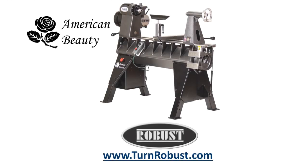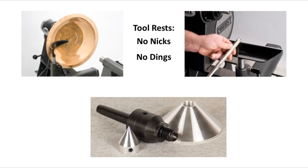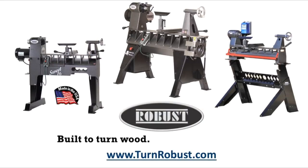Tim's American Beauty was made by Robust Tools, America's premier lathe manufacturer. Quality hardened tool rests and live centers too. Robust — built to turn wood, enjoyed for a lifetime.